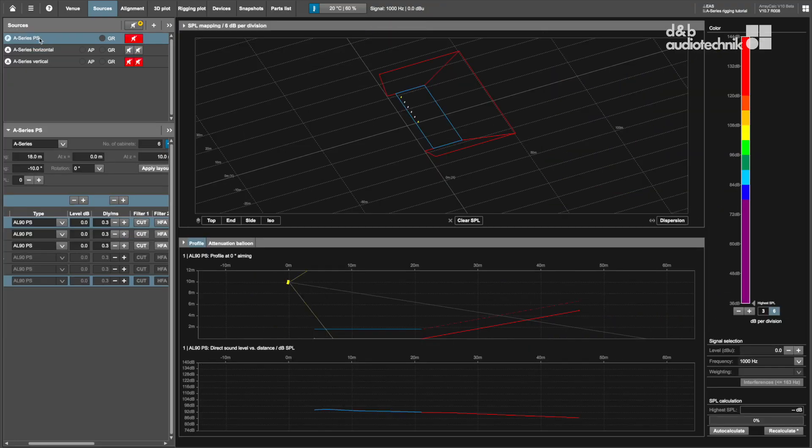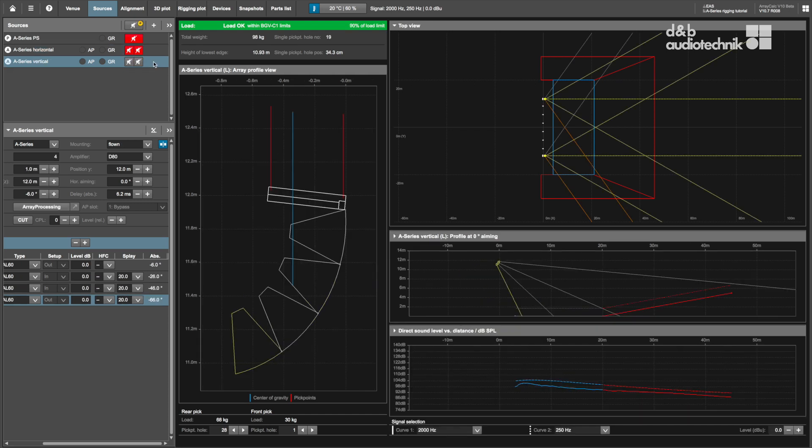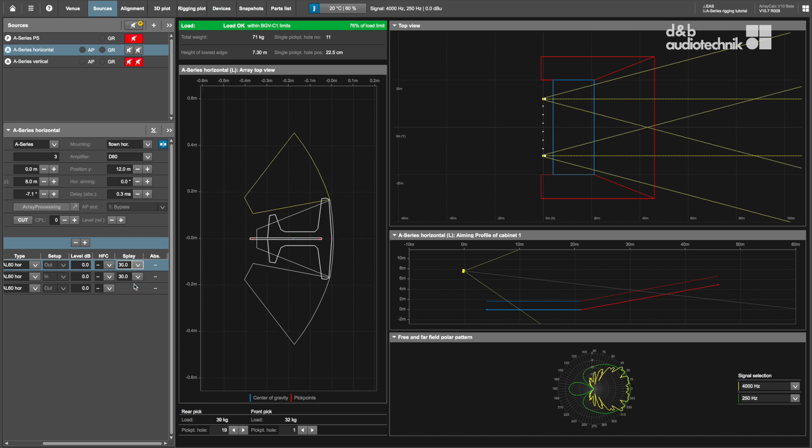A-Series cabinets can be simulated in ArrayCalc either as stand-alone point sources or as horizontal or vertical arrays. Having chosen the respective mounting method, all settings for splay angles can be applied in the cabinet section. In this tutorial we use 30 degrees for all cabinets.